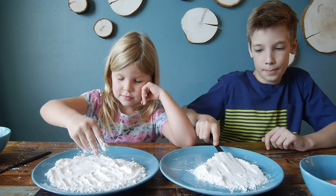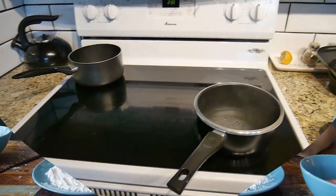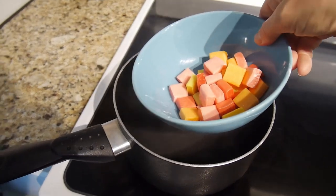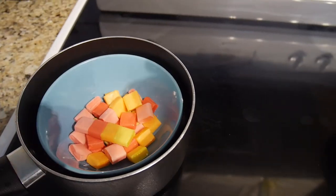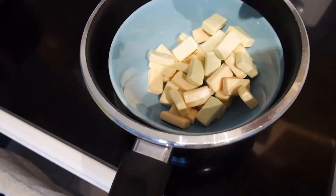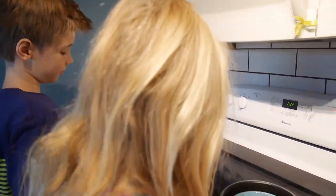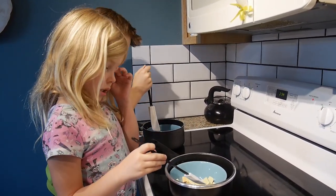Now the next step — we're going to melt our candy, not boil it. Mama is going to do that. The water is boiling and we're taking the whole bowl and putting it here, then you just have to wait until it melts and stir it from time to time. Now we're just going to wait a little until it melts.